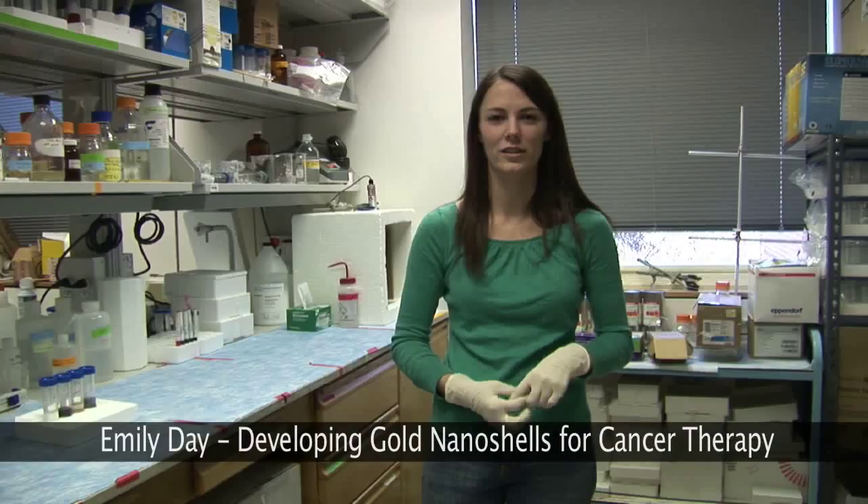My name is Emily Day and I am a third year graduate student in Dr. Jennifer West's lab here at Rice University. Specifically, I work on using nanoshells, a type of nanoparticle, for cancer therapy.